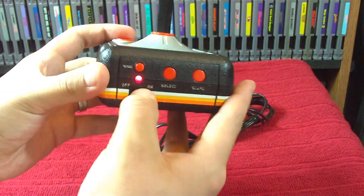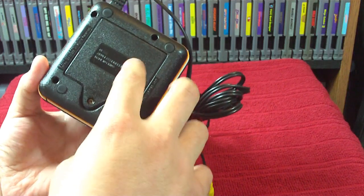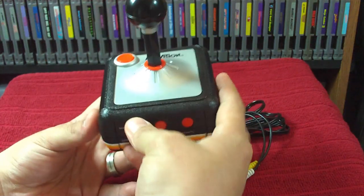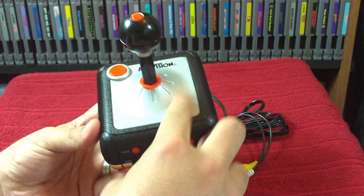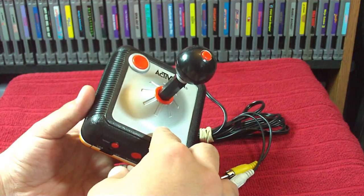You've got your on/off switch right here. On the bottom you've got your battery cover — it takes four double-A batteries. I found this unit for $2.99 at a thrift store. They're really not that rare and you can probably find one for under $5.